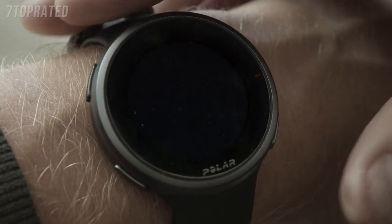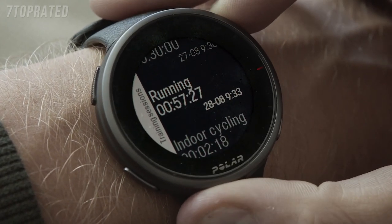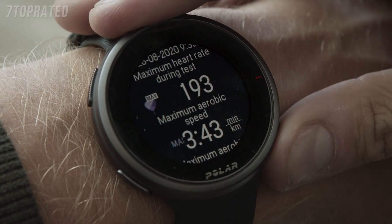In the Latest Training Sessions view, you can see the time passed since your latest training session and the sport of the session. Tapping the display shows you summaries of your training sessions from the last 14 days.